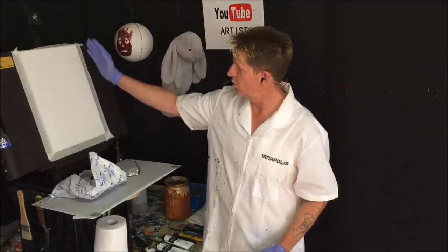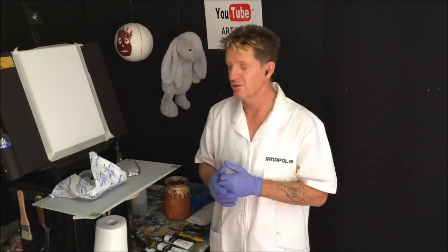G'day, how you going? Iannapolis here, your acrylic guru from Australia. Welcome to my video channel. We're going to do a beautiful portrait layout tutorial today for you beginners. This picture was sent in by Friere Desmoires, one of my Facebook friends, and she's from Paris, France. It's got a few elements that I like to use in my channel, so that's why we're going to use it today.